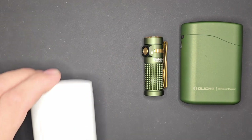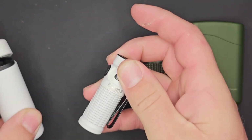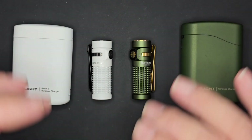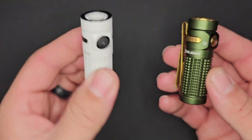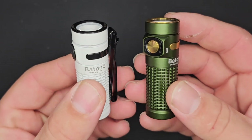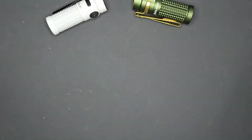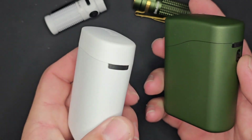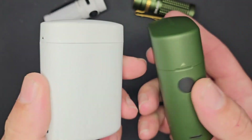We're going to compare against the Baton 3 Premium. Taking a look at them side by side, there are definitely some key differences. The Baton 3 Premium case is slimmer, but you don't get as large a battery, you don't get the USB-C, and you don't get the controls. Yes, it is more svelte and compact, but you don't get all the same features.